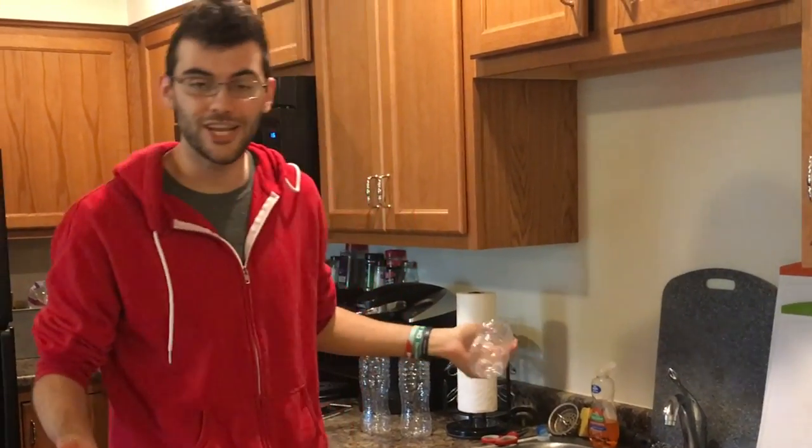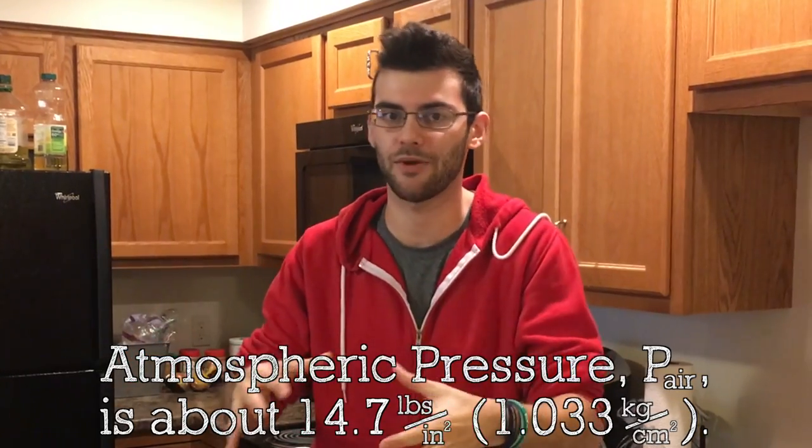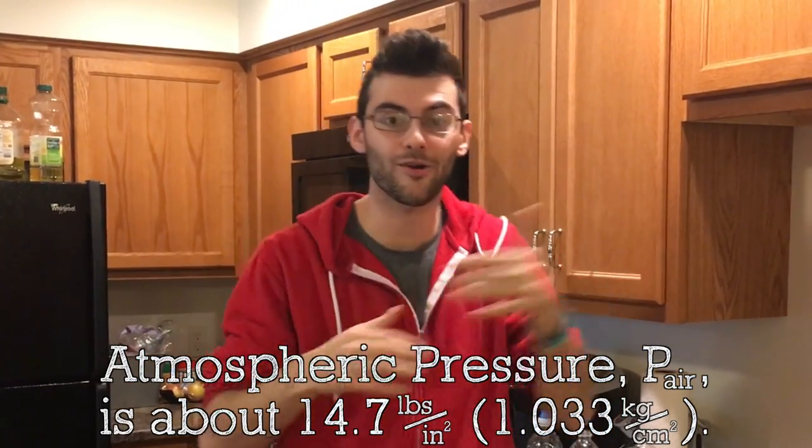All of this is actually due to changes in air pressure. Air naturally wants to reach a sort of pressure equilibrium — it wants to be at the same pressure as the air around it. All the air around us, which is called atmospheric air, is at the same pressure. But if it came into contact with a pocket of air at a higher or lower pressure, it would flow in to try and equalize that pressure.